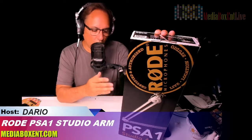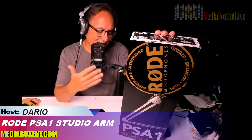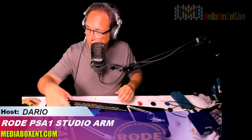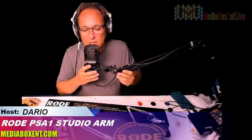A professional studio arm — the Rode PSA1, the one you can see right here — that I'm using right now. I want to show you the difference between the 14-dollar one on Amazon compared to the hundred-dollar one.